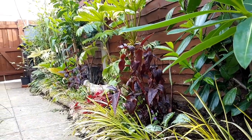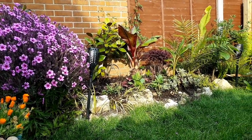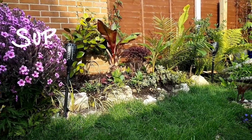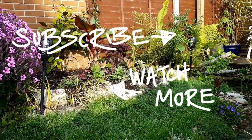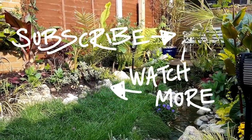But that's me for this week, thanks for watching and as always if you've got any questions or tips or advice or just want a discussion, comment below and either me or one of the tiny tropical tribe will get back to you. Thank you so much for watching.